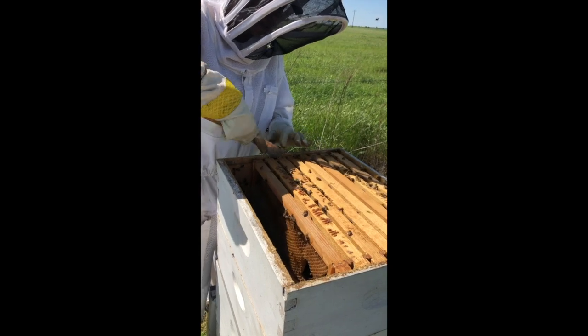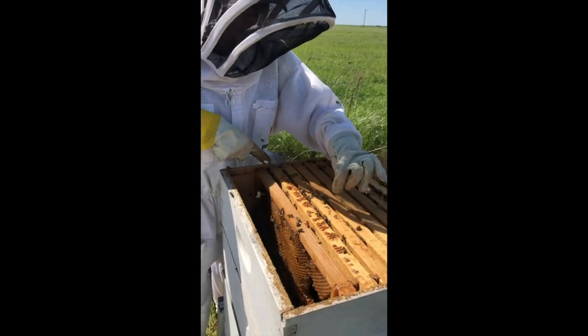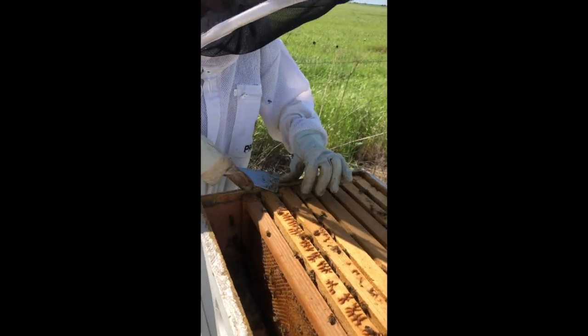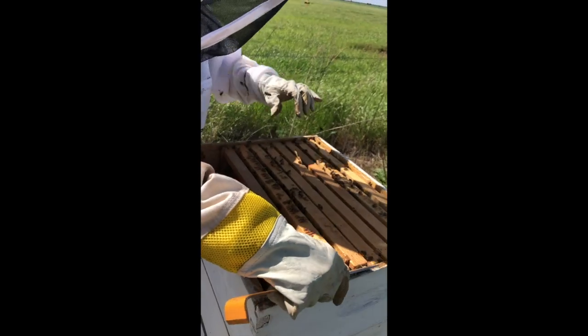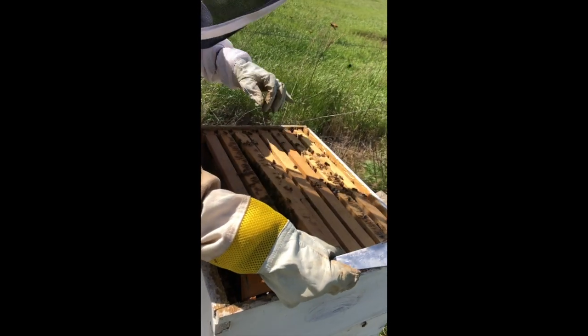Some of these bees I see right here on top have little yellow spots on their legs, which is pollen. That means they've already found flowers and they're pulling pollen — so that's a good thing. They may already start putting pollen inside the frame. We shall see.